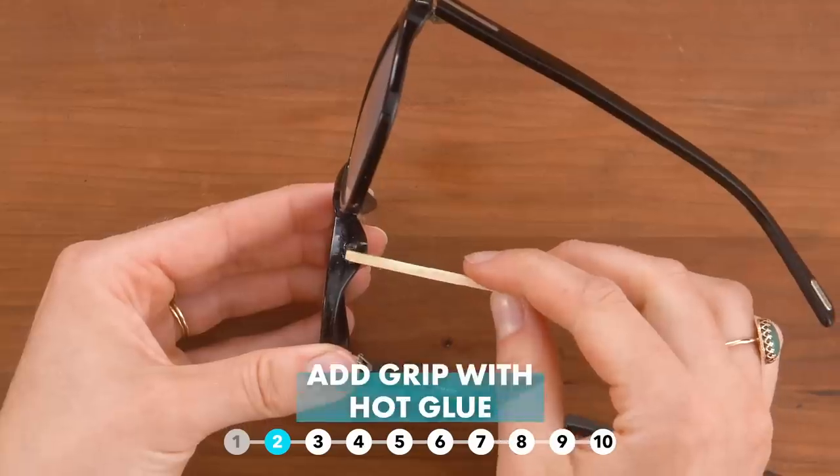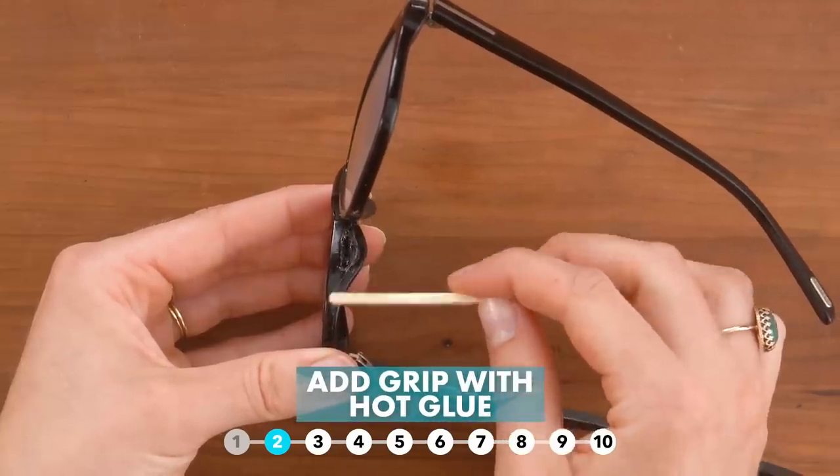Second problem: the glasses slide down my nose. I'm going to create a nose piece with hot glue.